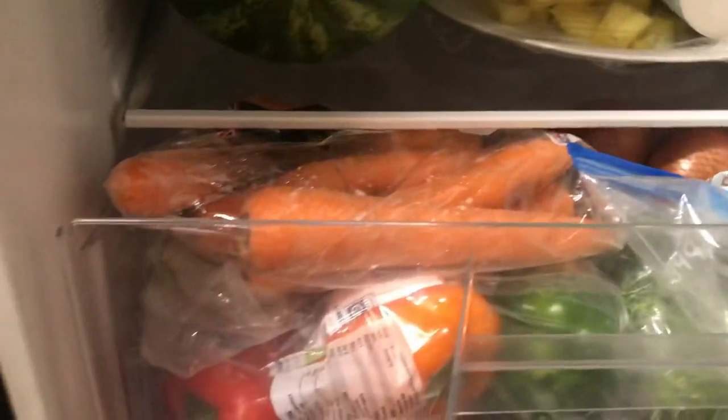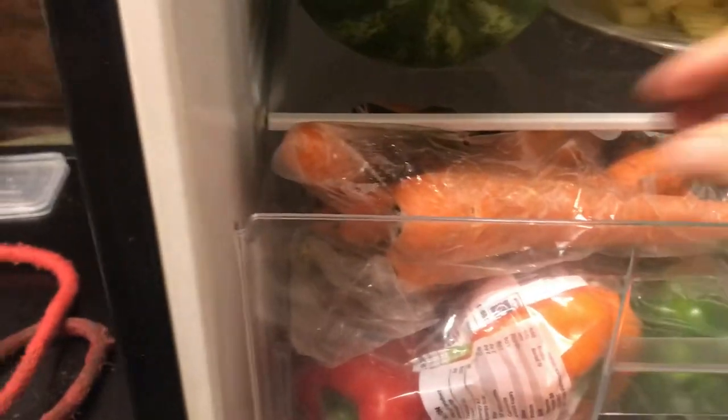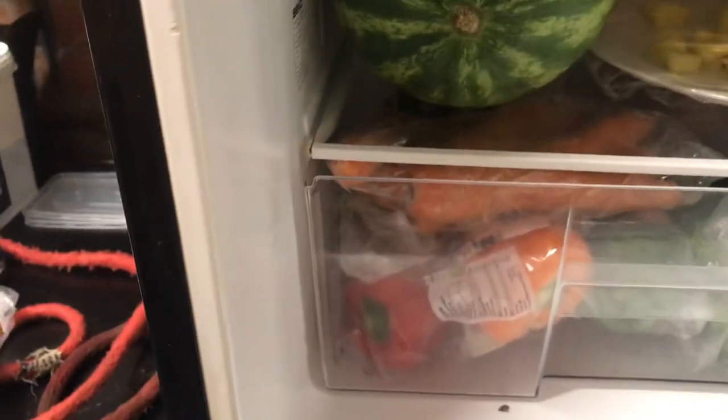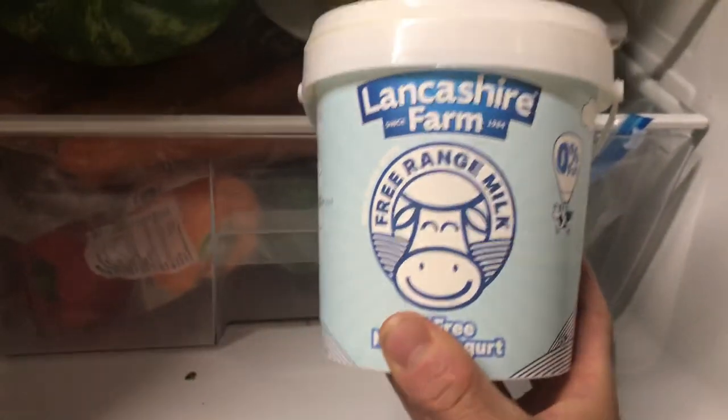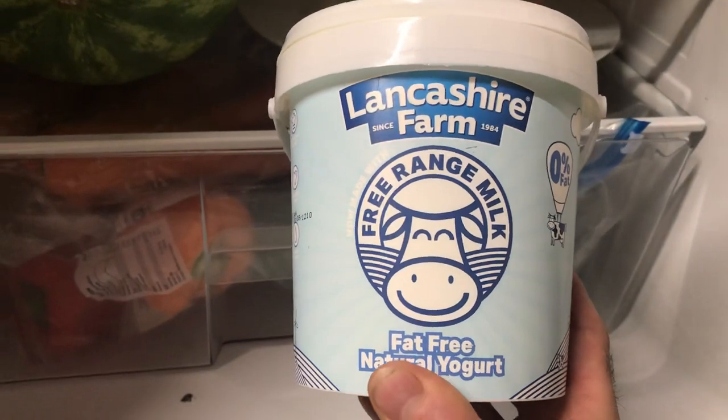So what we've got here, guys, is the fruit and the veg — his broccoli, his baby broccoli, his carrots, and it's a mixture of mine as well obviously. And yogurt — fat free, natural yogurt, free range.